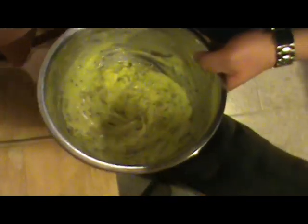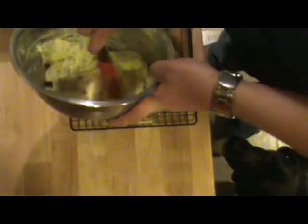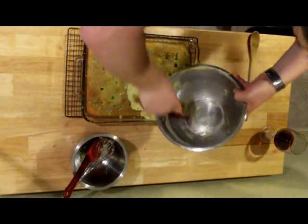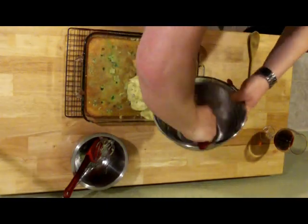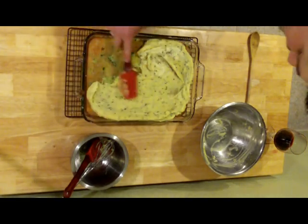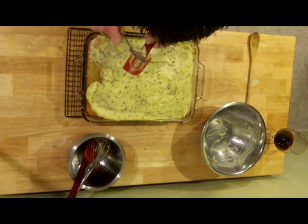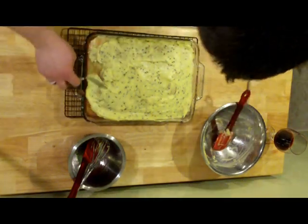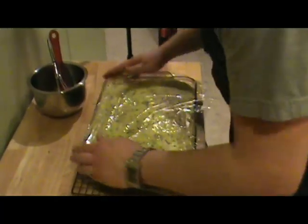Now we're going to take that whipped topping — oh, that's looking really nice, you can smell that nice lavender. We're going to plop it on top, getting every last scraping. Nice even layer over the cake — deliciousness is what that's called. Let's wrap this guy up and get it in the fridge. Guys, let this set for 8 to 24 hours; 24 hours is recommended.